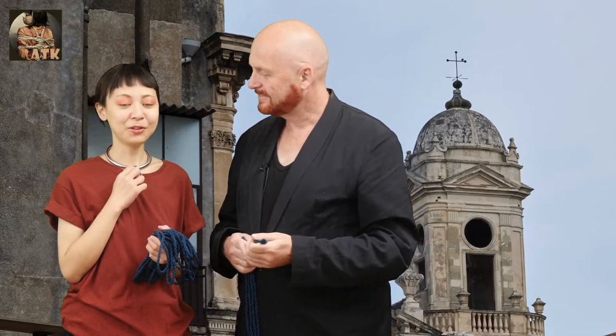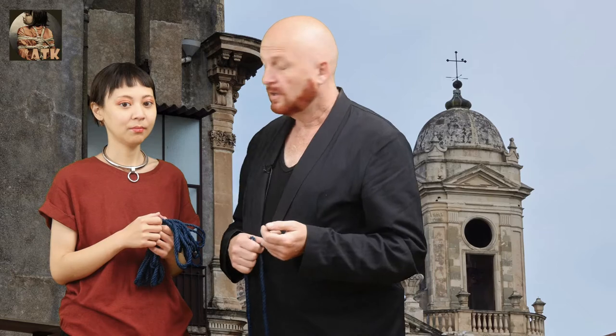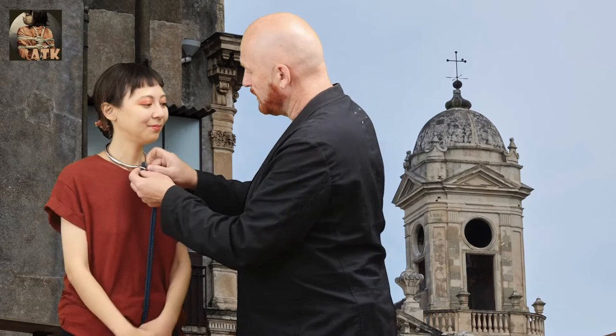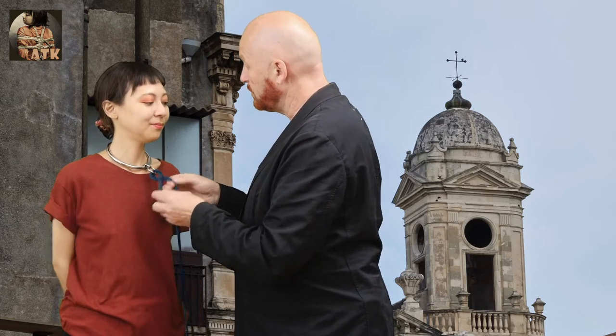It's a slave ring. It can actually combine with kimbaku to do a lot of different kimbaku forms, for example. And today we want to show you a very beautiful braid we do especially for this ring, but you can put it everywhere and in the following video you will see it.